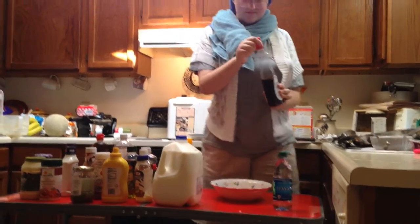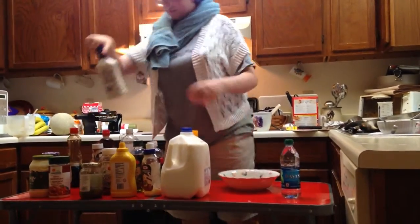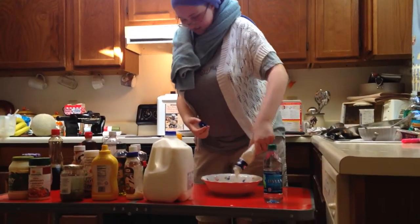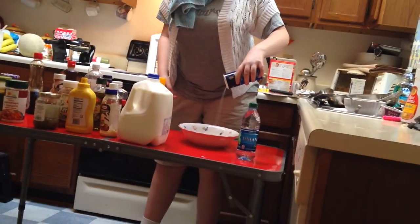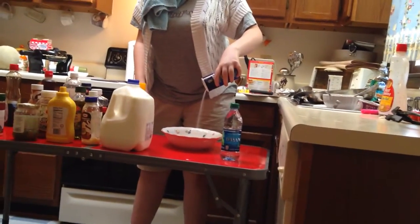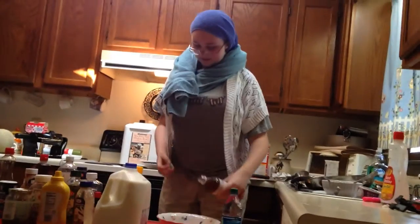Yep, maple syrup. And now, some chunky blue orange cheese. Put your salt in there. And now, you're going to take your apple syrup in the vinegar and pour some of that in there too.